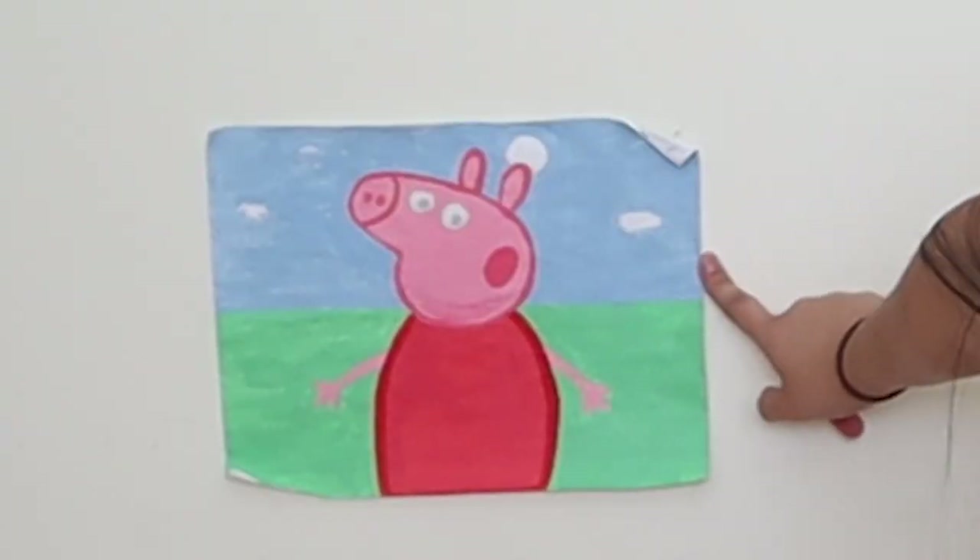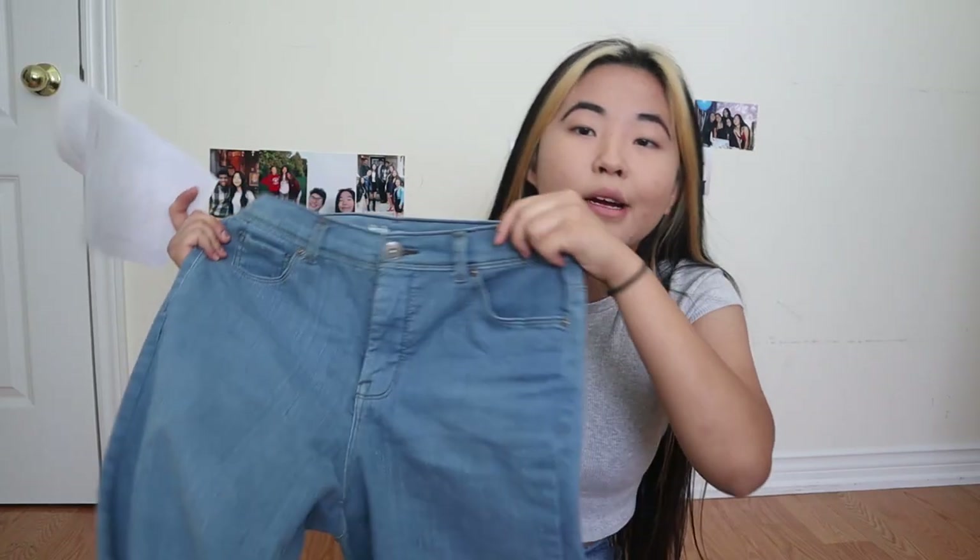I have one of Itachi, then I have Naruto looking weird, then I have one of Kakashi. Keep in mind, I don't art. I don't know how to paint — I suck at it. This Peppa Pig took like three hours to paint and it's absolutely trash. Here are the jeans, let's start sketching.